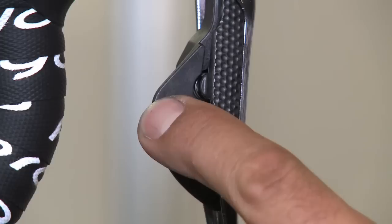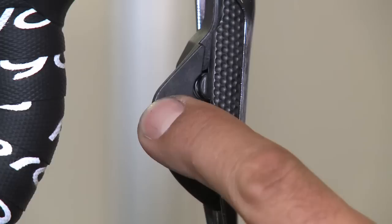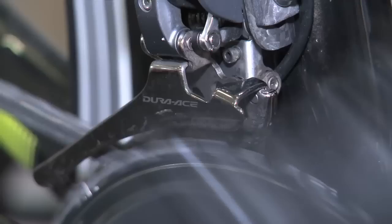We have the Shimano Di2 shifting on all our bikes, which means they have electric shifting — just press the button and the rest of the shifting happens automatically.